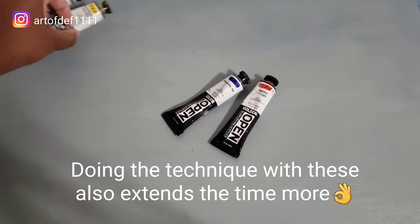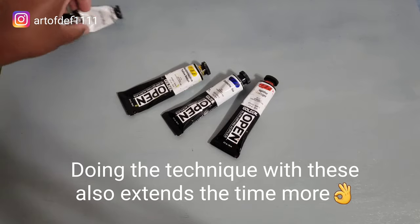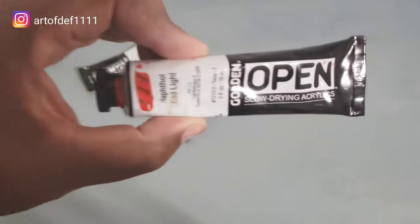Another thing that works great is using this open paint by Golden. This has a retarder mixed into it and it's slow drying, which will keep your paint wetter longer.